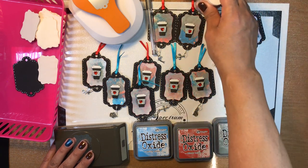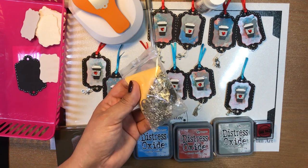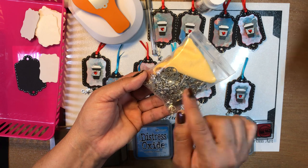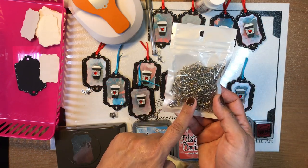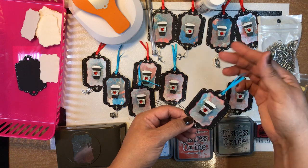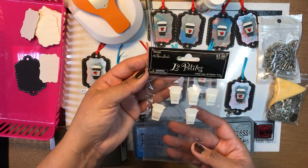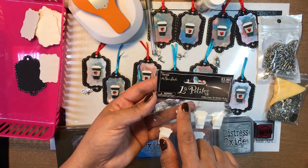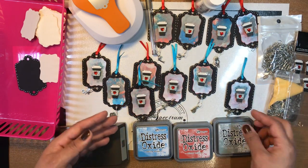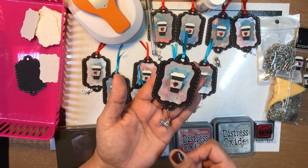Then she added a charm. She has these little bags of charms — from Michael's or Amazon — with angels, keys, owls, and more. She used pins to attach them on the bottom: ribbon on one side and a charm with a clip on the other. The coffee cup stickers are from the Paper Studio at Michael's — La Petite — little cute blingy coffee cups.